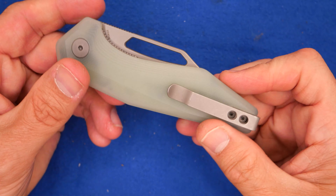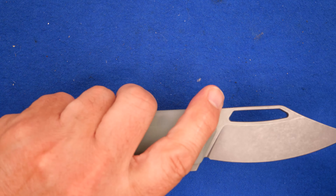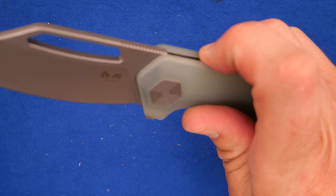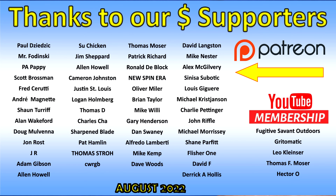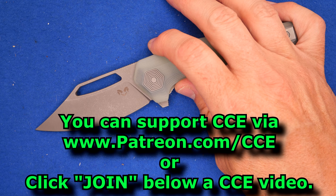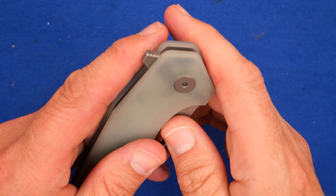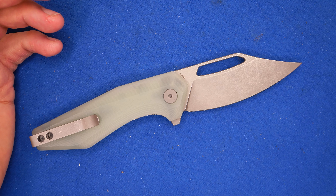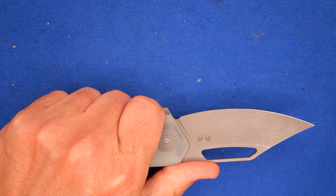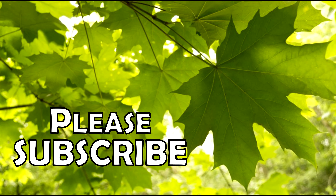Tell me what you think. Do you have one? Are you going to get one? Which one are you going to get? Leave a comment down below — I really appreciate the comments, and it helps the algorithm promote the video. Thank you to my supporters financially — the guys and gals on Patreon and YouTube memberships. It just takes a couple bucks a month and you can help me out an awful lot. I appreciate the help. And remember friends, always cut towards your tongue, not your thumb. We'll see you next time. Bye.